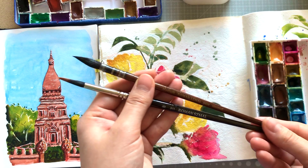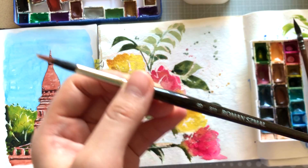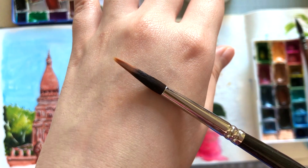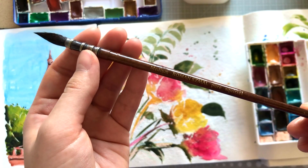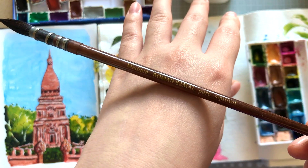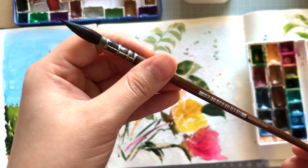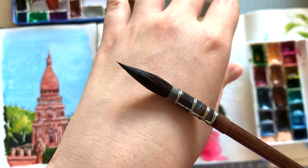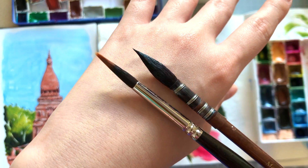Since I'm already raving about Roman Szmal, I might as well mention these two new brushes. I initially got this one because it's an interesting one with springy synthetic fibers in the center and squirrel hair around the perimeter. But I went back onto Jackson's to get this one — the pure squirrel mop brush. It's got a very pointy tip that I could paint details with, but also has the slightest spring to it, which is different from other squirrel brushes that are just floppy with no spring. I believe this is because black squirrel hair was used to make these Roman Szmal brushes, whereas my other squirrel brushes were made with blue or Kazan squirrel hair.